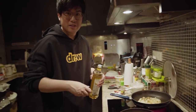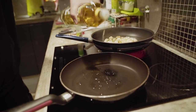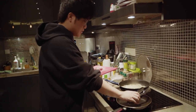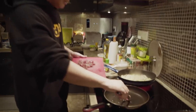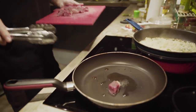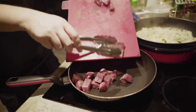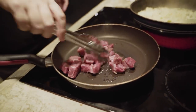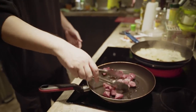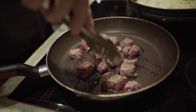Okay, I think it's hot enough to put in the beef. I'm just gonna make sure that everything is all evenly spaced out.